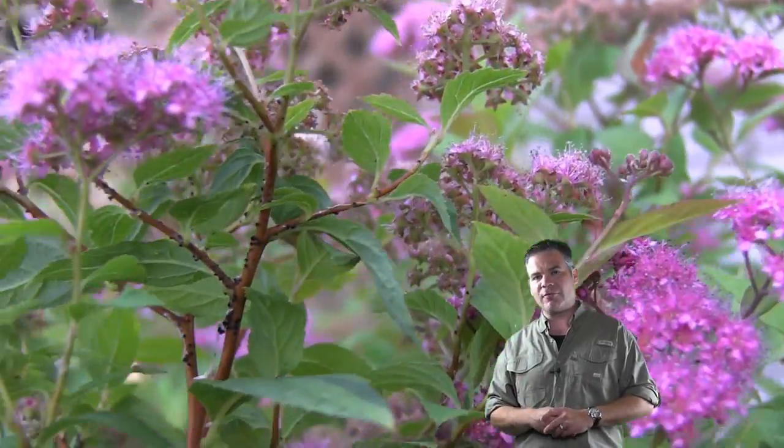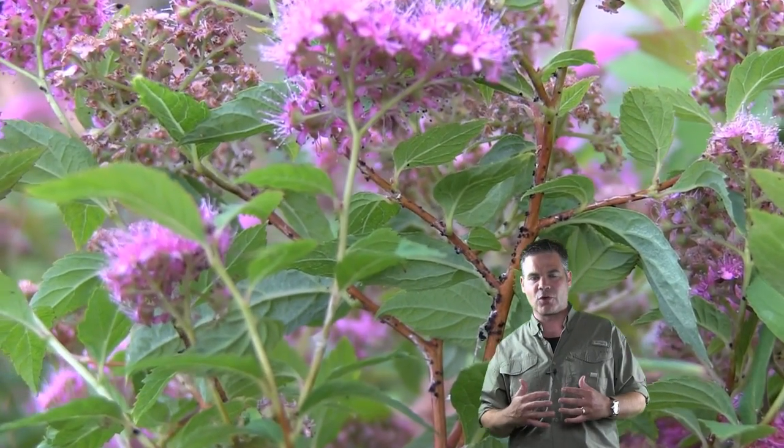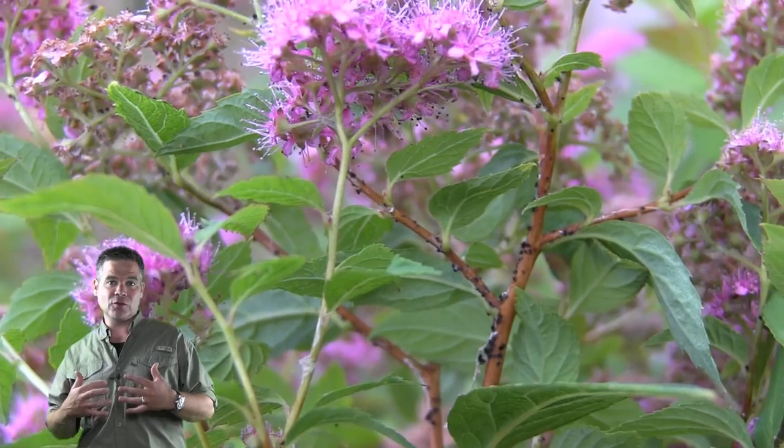But one thing I do see every year when the summer comes along is aphids. Aphids love to munch on the new fresh growth of the spirea bush. Let's look close at an infected spirea bush.